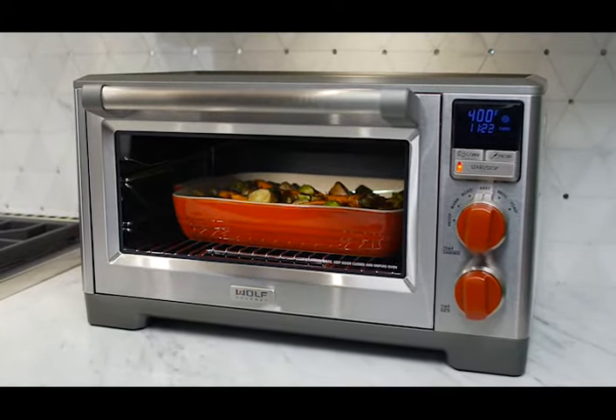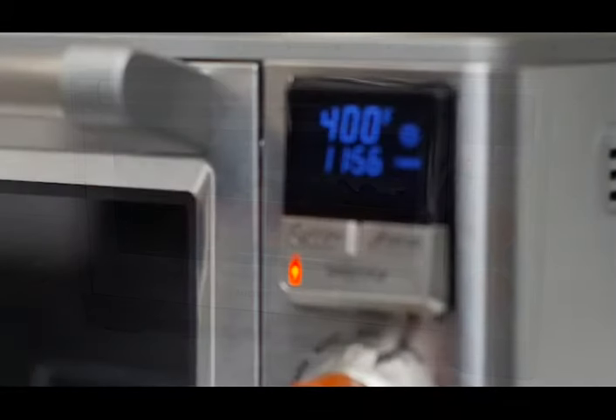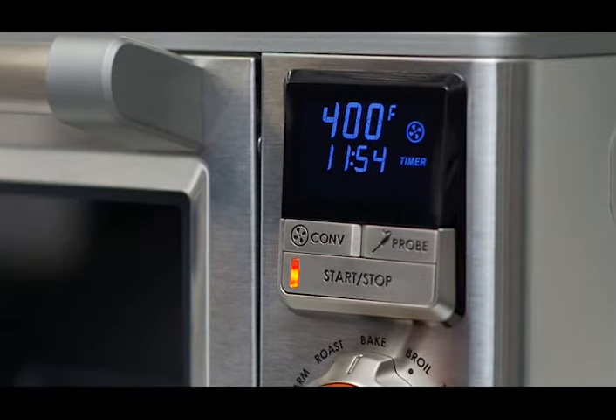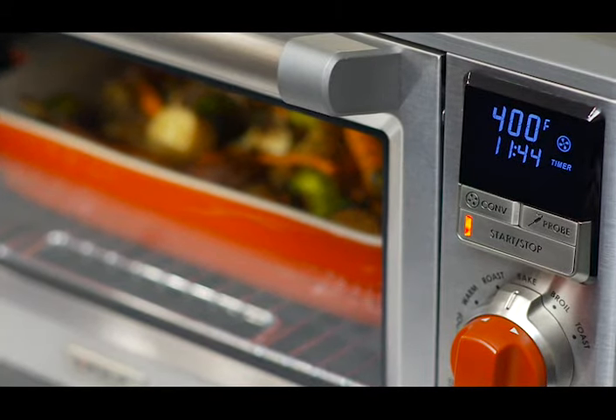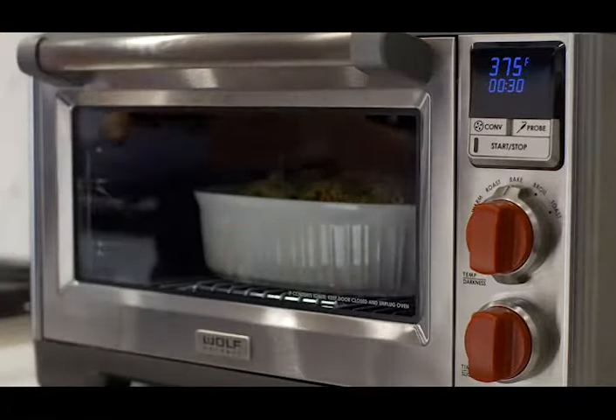The key to even cooking is its five heating elements and advanced electronics. The temperature controls have been precisely calibrated for every mode to deliver the best cooking performance.